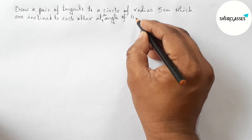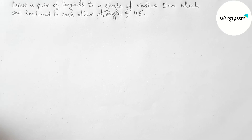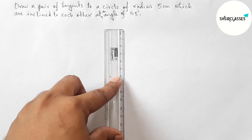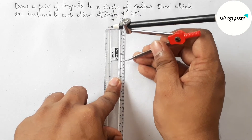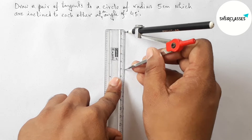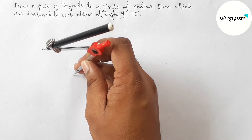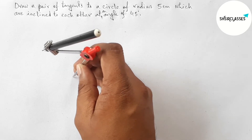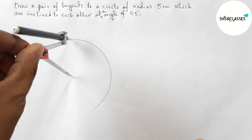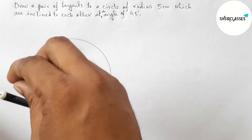Let's start. First of all, let us measure a radius equal to 5 centimeters with the help of a compass and scale. Next, putting the compass here and taking any point as the center of the circle, then draw a circle with radius 5 centimeters.